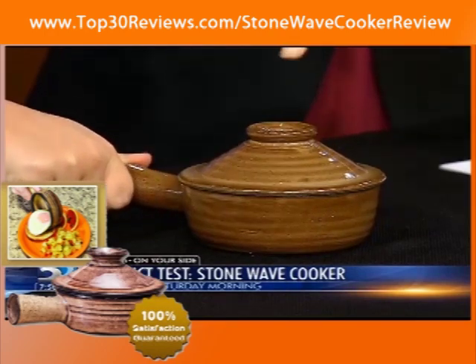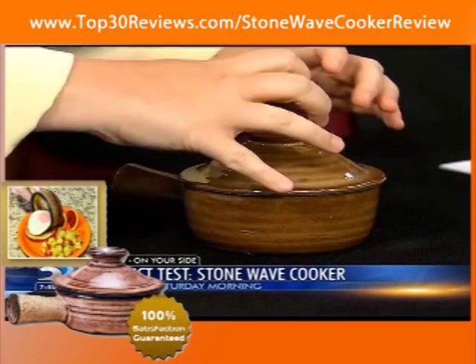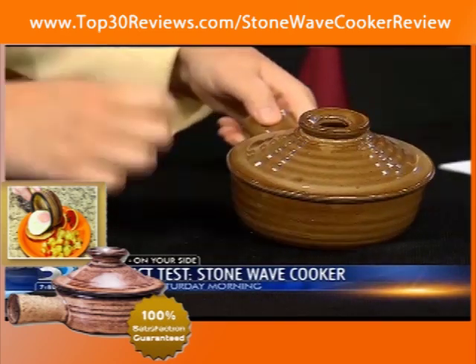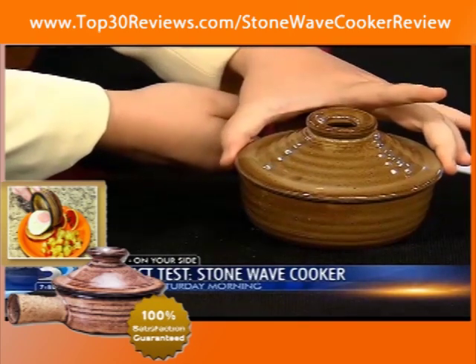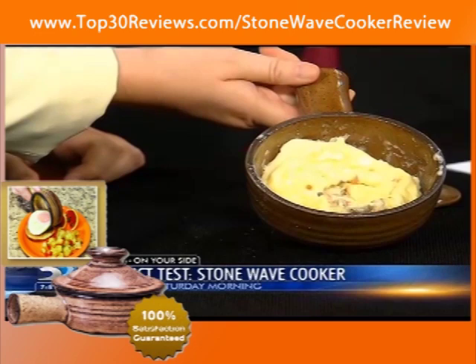So you ready? I'm ready. All right, let me see — I'm going to kind of tilt it this way so we can see when we open. There we go. And voila! Oh, that doesn't look so bad. It doesn't look so delicious, but it doesn't look so bad. Everything kind of flopped over and there's a little bit of runniness going on around the side.